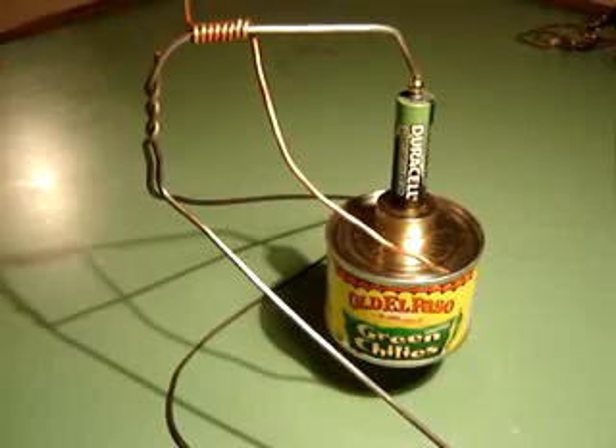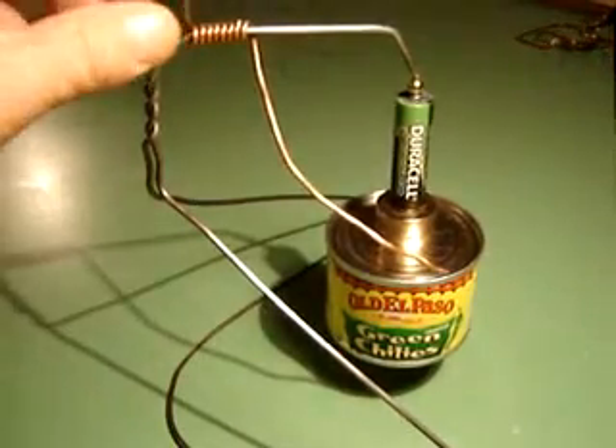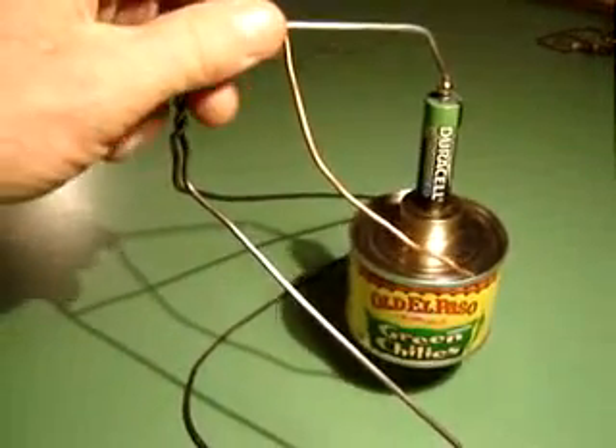Okay, let's give it a try. First I'll demonstrate just how fast these motors can go.